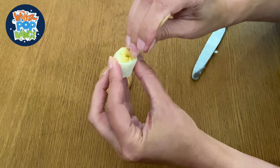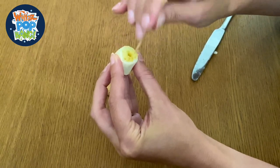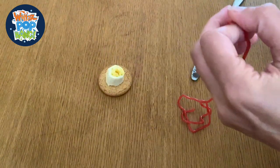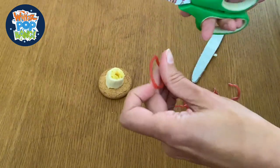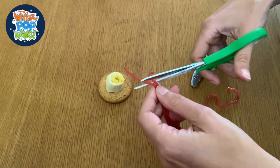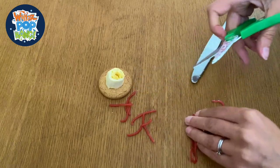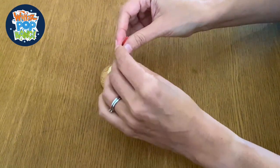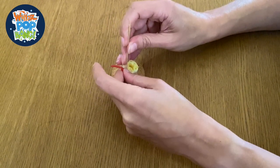Then we're going to make six little holes around it, and these are for its tentacles to go in. Coral polyps have stinging tentacles that they use to catch their prey, so we're using a gummy lace to represent those stinging tentacles. Just chop it into six pieces and put those in. Sometimes it might help to use the cocktail stick to just squeeze them in.